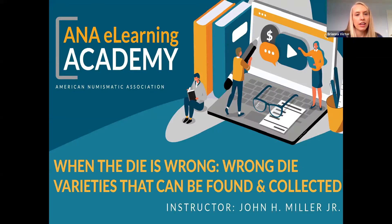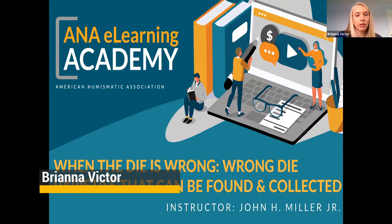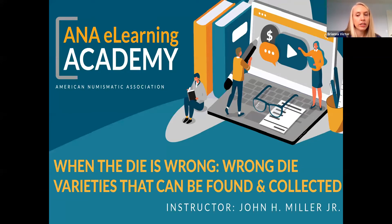Hello everyone, and thanks for joining us today for the ANA eLearning Academy. We're so excited that we can all come together when we're so far apart. If you haven't gotten onto our website lately, I recommend jumping on there. We have a lot of new presentations that we keep adding daily. I will add the link here at the end of the presentation into the chat feature.